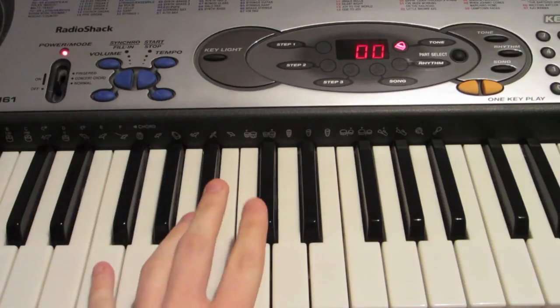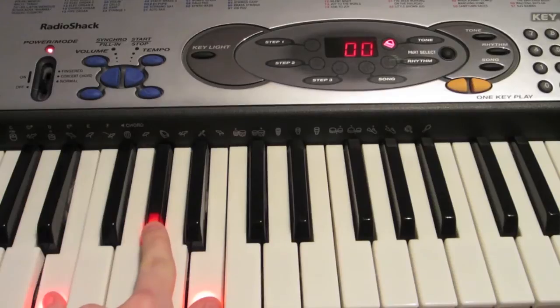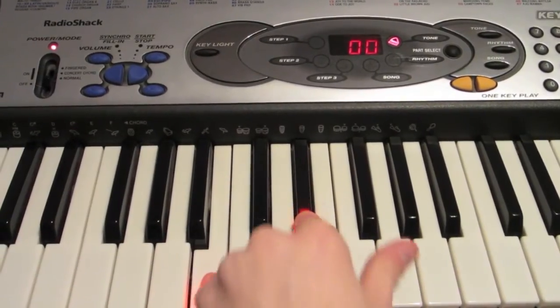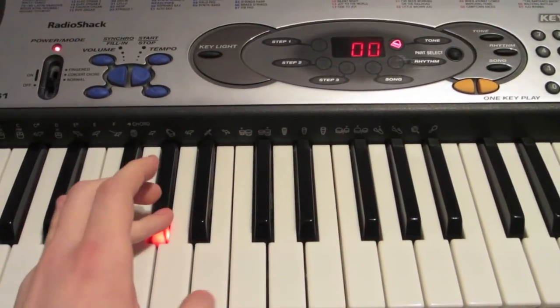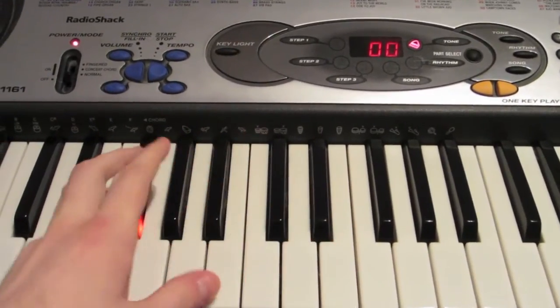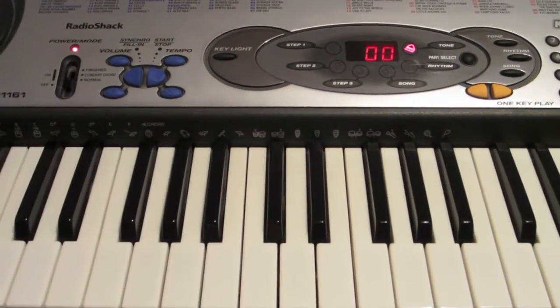We're going to start out on your left hand. With your left hand, you're going to be playing these notes, and you're going to play those notes throughout.